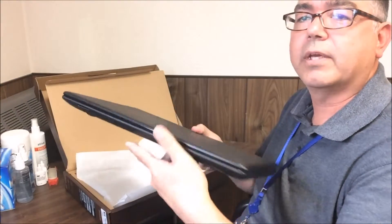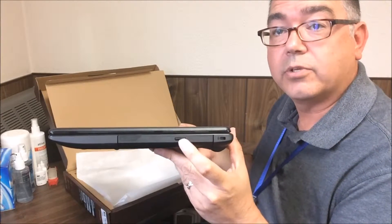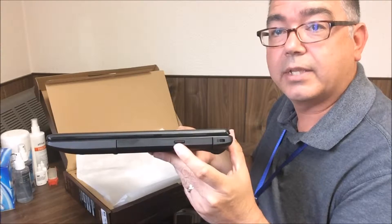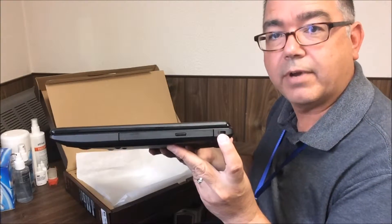You flip it around on the other side. You'll see you have a CD/DVD drive, so you can actually play CDs or DVDs on this computer. And you have a security jack here for a locking device.